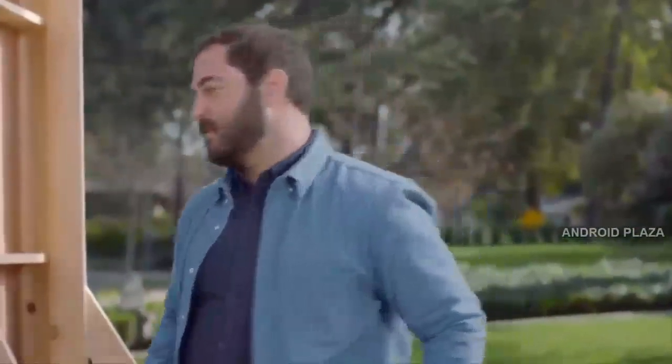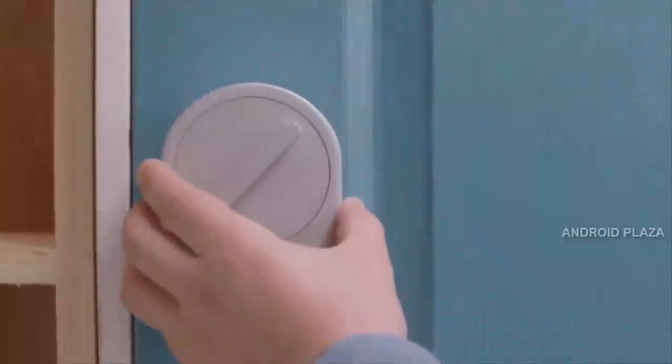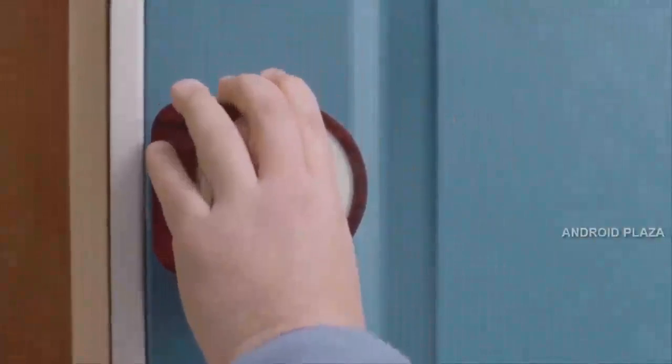But Sesame's different. You can install it in seconds, literally. No unscrewing, no replacing. Sesame has a patented design that fits any latch anywhere in the world.